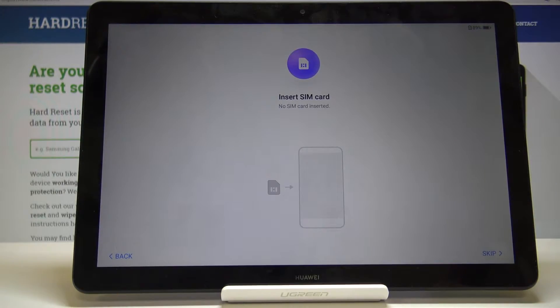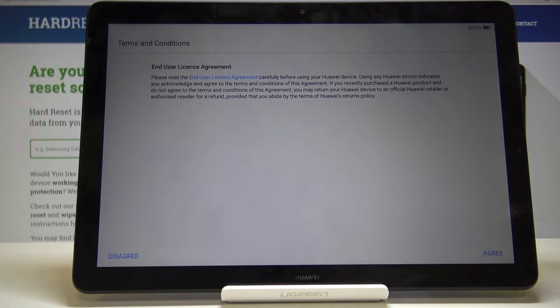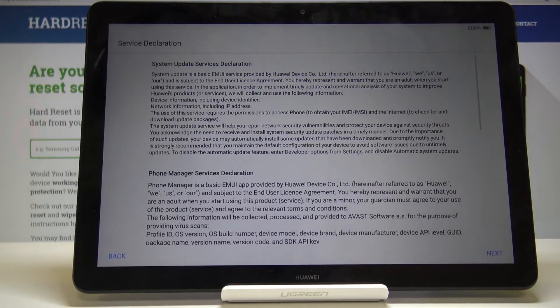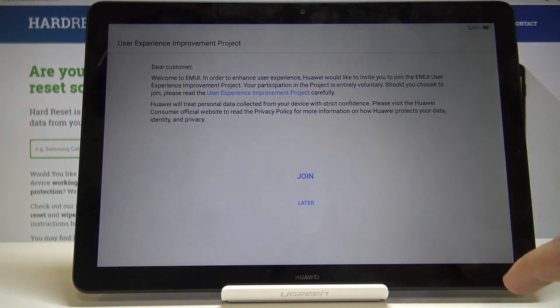Considering this is the LTE version — there's also a Wi-Fi version of the same tablet — if you have the Wi-Fi version you won't see this screen at all. You can insert a SIM card here, or just skip it and do that later. In terms of service, tap on I Agree and then go Next.